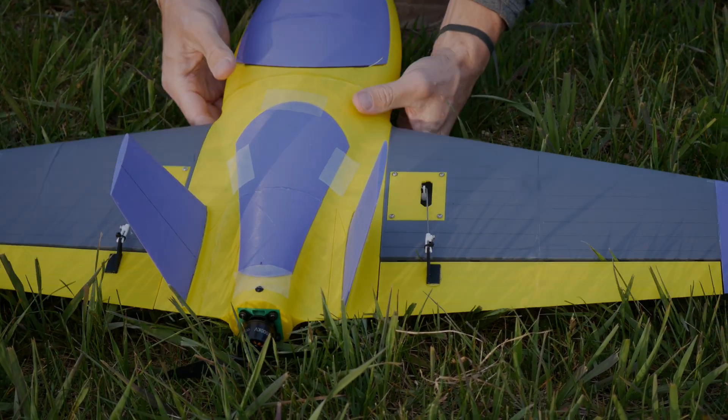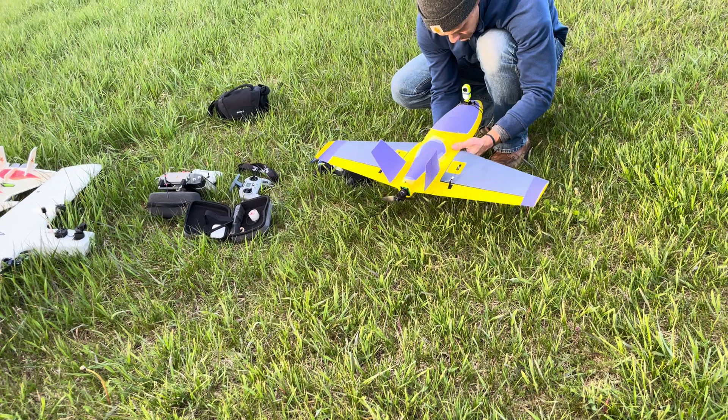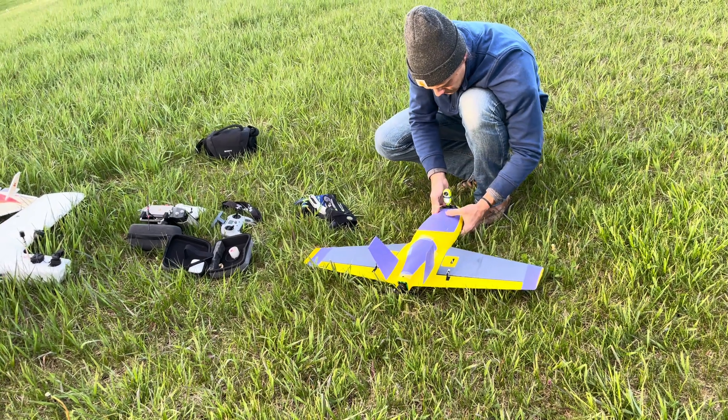Is that on tight enough? It doesn't look like it. No, it's not on yet. Okay, that's pretty close. I'm going to double up this rubber band for insurance.